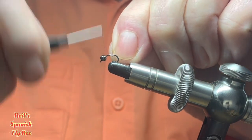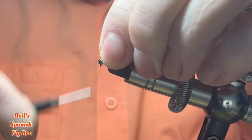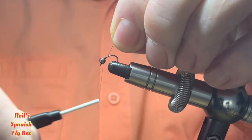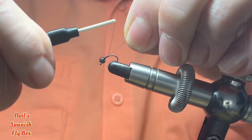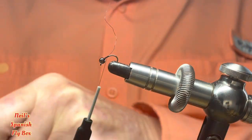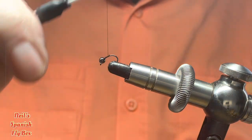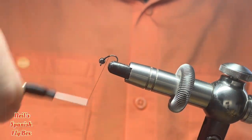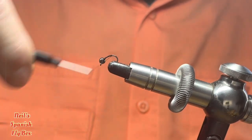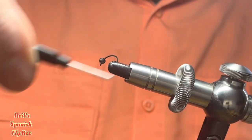So let's start with tying on the bead, like so, and then winding the thread down, trimming off the excess, and winding it down around the bend like so.